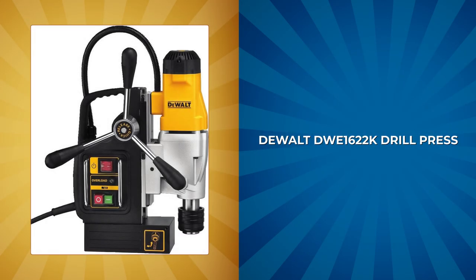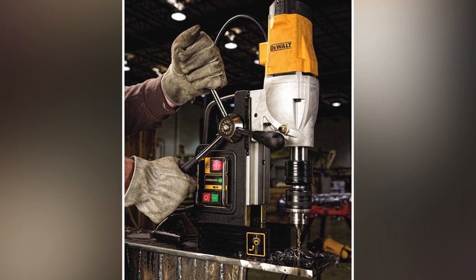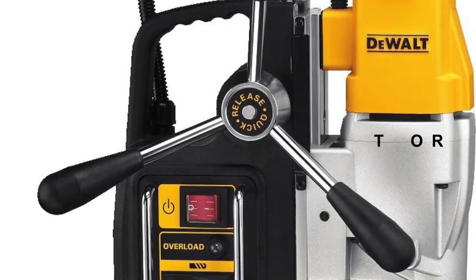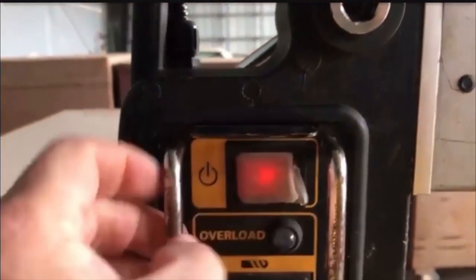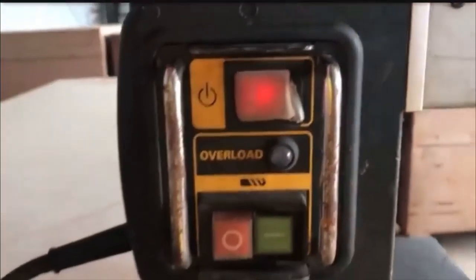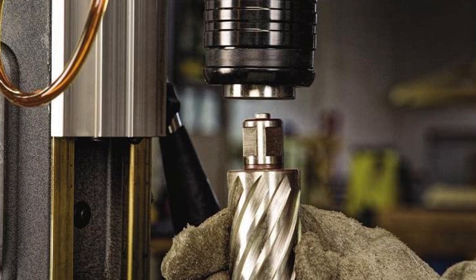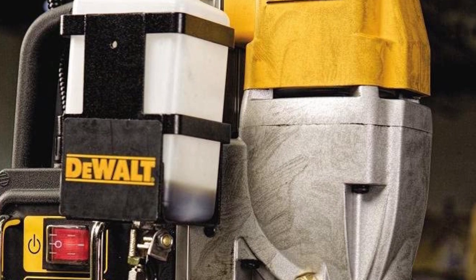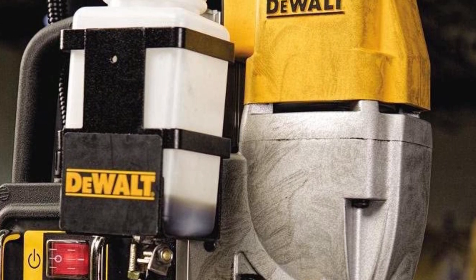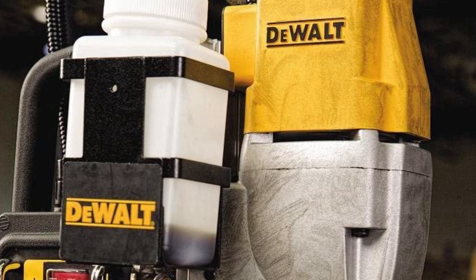DeWalt DWE-1622K Drill Press. The DeWalt DWE-1622K Drill Press is the ideal tool for professionals seeking precision and versatility. Its 10-amp motor and two-speed settings can handle any job with ease. The drill press is equipped with overload protection electronics to prevent damage to the motor and increase the tool's lifespan. It has a quick-change chuck system that allows you to switch between a three-fourths-inch welding shank and a one-half-inch keyed chuck in a flash, without the need for any tools. The magnetic self-feed cooling tank enables you to control the flow of cooling fluid and can be placed on either side of the tool or on a work surface, providing versatility in tool orientation.